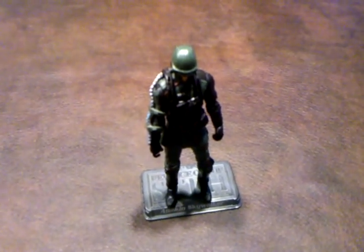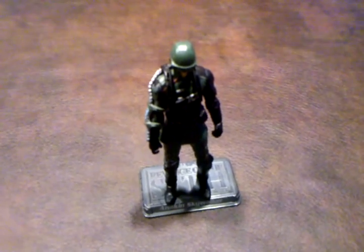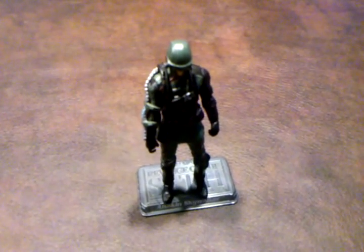I was very impressed with that. Okay, so what I want to do now is I'm going to pan down and show you the accessories that this soldier comes with.